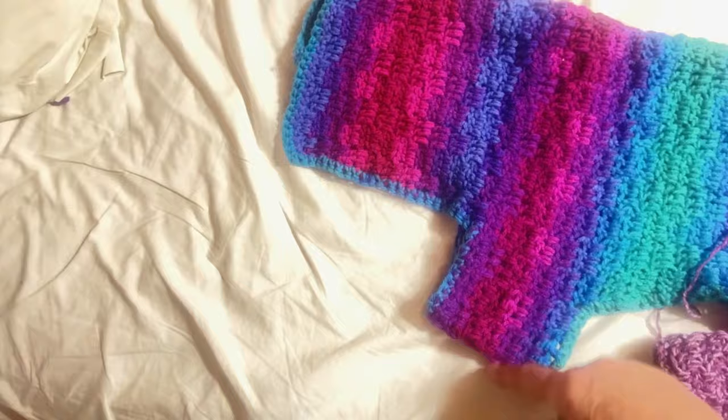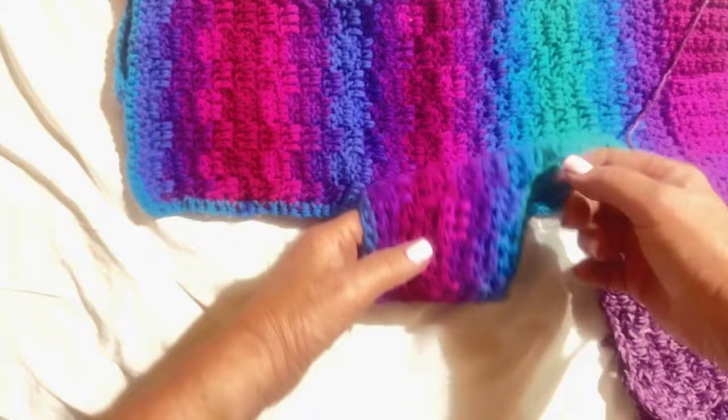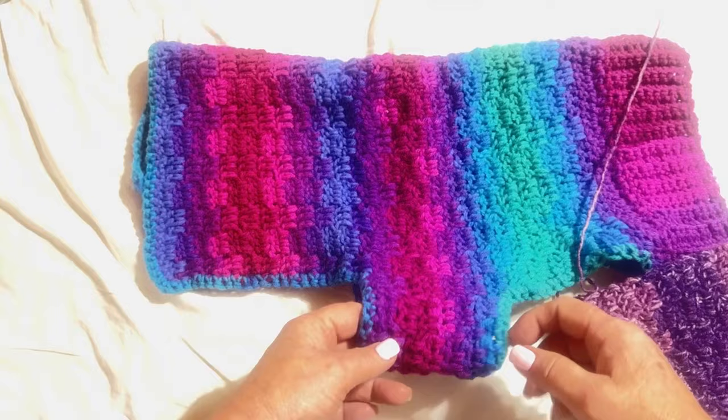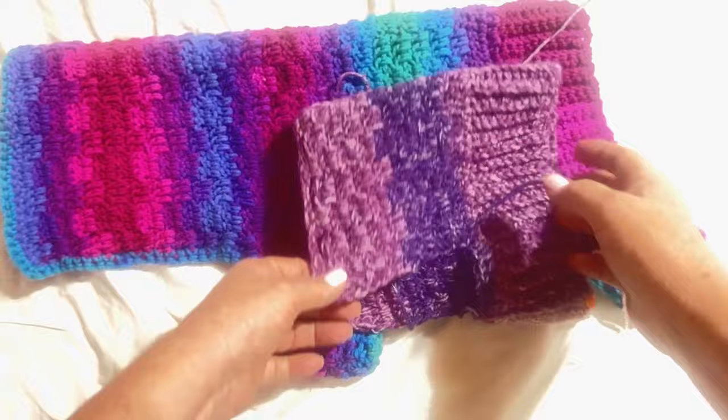Once the chain is attached to the other side, we start going around and around until you get the belly band as wide as you want it. This is the most difficult part to explain — you want a chain that goes all the way under the belly to hold this on, and then we'll go round and round with this stitch. I'll walk you through it, but first I want to go get the model to show you how I measure.